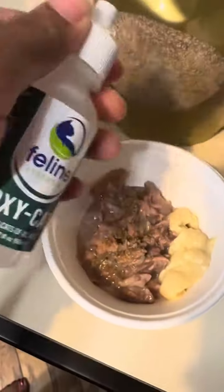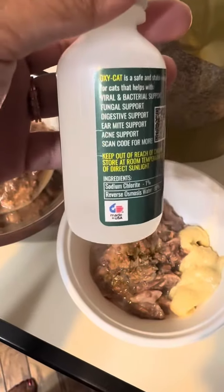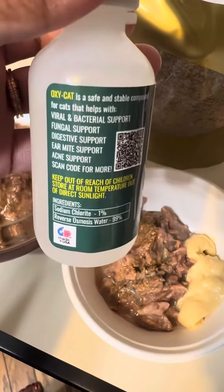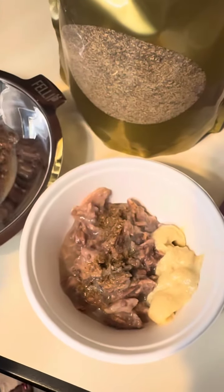We also added oxycat to his wet food to try to help with his supposed respiratory infection, because he has some eye and nose drainage. So just doing what we can.